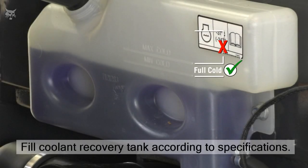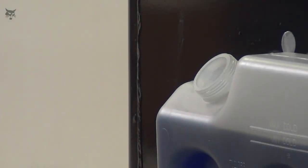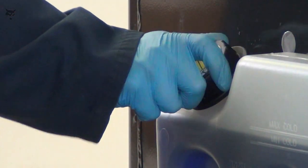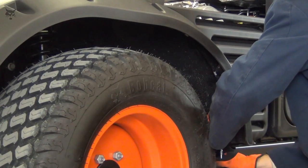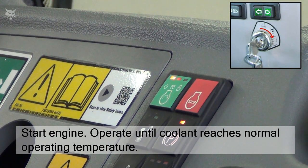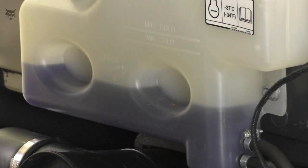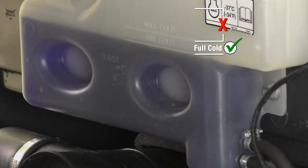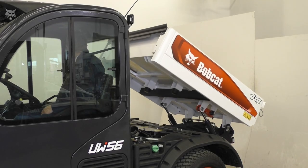Continue to fill the recovery tank until fluid reaches the appropriate level. Once the recovery tank is filled to the lower level marker on the tank, install the cap. The coolant cap must be tightened until the cap clicks. Then install the right side rear fender and or the right side access cover if applicable. Start the engine and operate until the coolant meets the normal operating temperature, then stop the engine. Check the coolant level at the coolant recovery tank and add coolant as needed to reach the correct specification. Once the correct level is reached, remove the cargo support and lower the box or lower the rear cover.